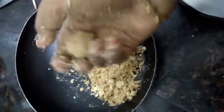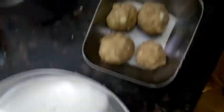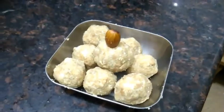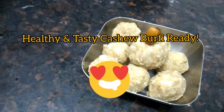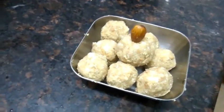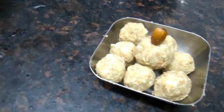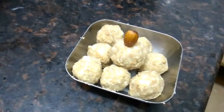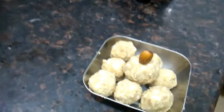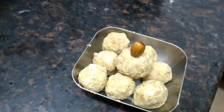I am going to put it in a bowl. It is healthy, and if you are eating it, it is good.